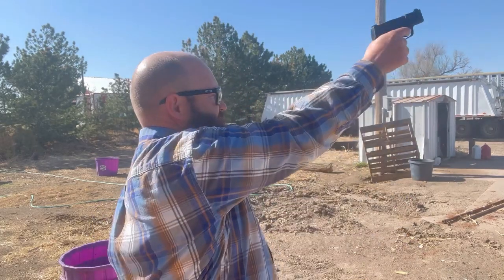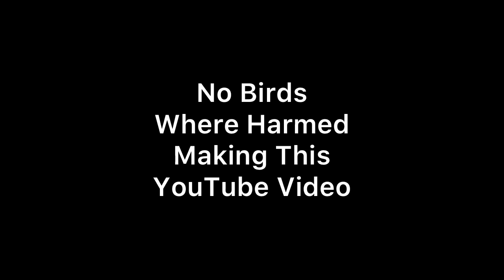Hey guys, Jay Young here with Young Red Angus. Thank you so much for making this video a part of your day. I've already filmed this entire video once, but as I went back in, the birds were just too loud. So I went back in the house, grabbed my Sig Sauer. I think that's going to take care of the problem. Other than my ears ringing right now, I think we're going to do great with the sound quality.